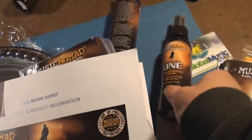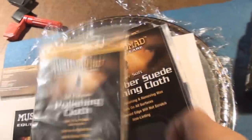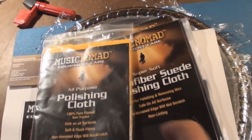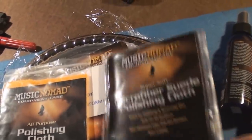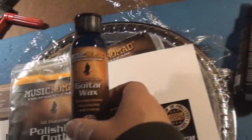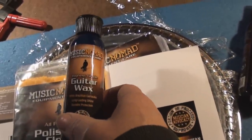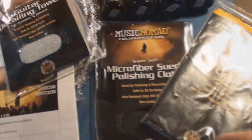I want to read up on each little product here and see what they do. Nomad Music, Nomad Equipment Care — nice stuff. Thank you very, very much, and a great shoutout to you for using me to promote your products. Cheers!